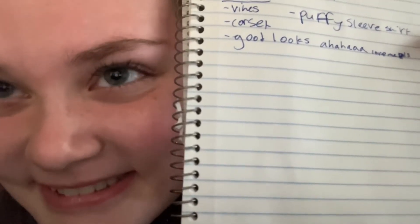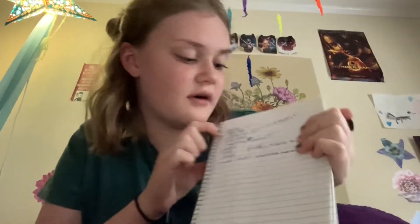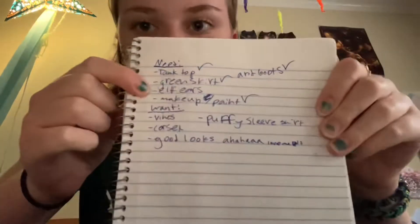And for want, I have a vines corset. Forgot to add this, but a puffy sleeve shirt — I would honestly rather have that than my black tank top, but we will make do. And then, good looks. Love me, please. That's the item we're not going to get. Just kidding — you should love yourself, and I probably should too, but I'm too tired to think about that right now.